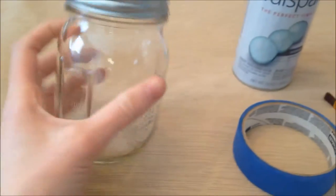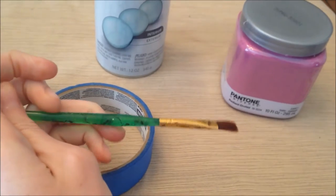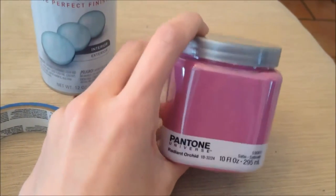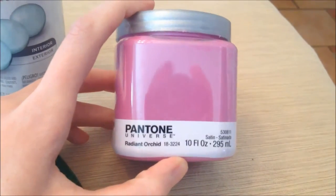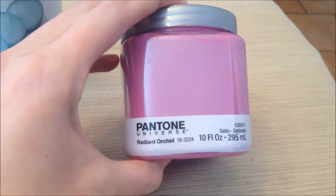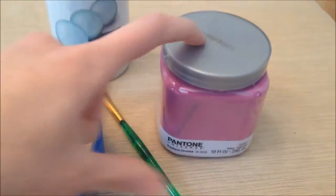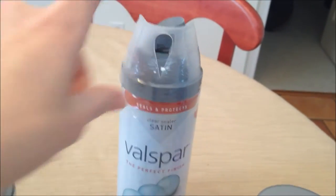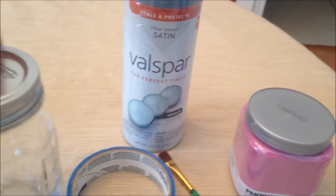For this craft you will need a mason jar, some painter's tape, a paint brush — I don't have a very good one but I left my good one at my friend's house. You're going to need some paint; this is the Radiant Orchid by Valspar, which was recommended by the original website where I found it — you can use whatever color you like. You can just get the sample size at Lowe's. Then you're going to need some clear spray paint — I can't spray paint yet because it's snowing outside, but I'll do that later.